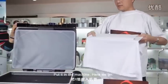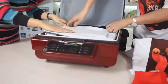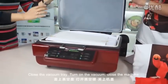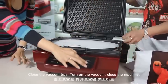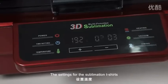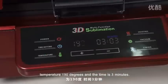Put it in the machine. Adjust the size of the t-shirt according to the machine. Close the vacuum tray, turn on the vacuum, and close the machine. The settings for the sublimation t-shirt are temperature 190 degrees and the time is 3 minutes.